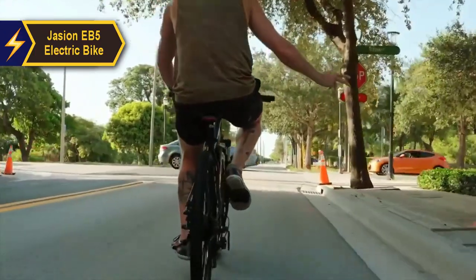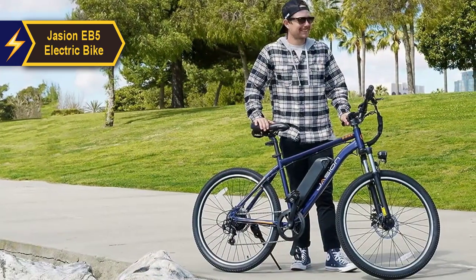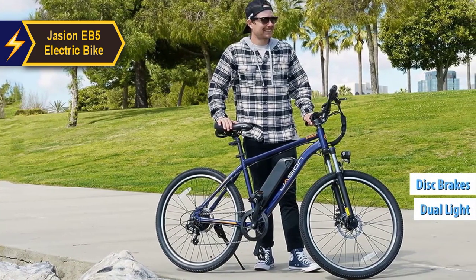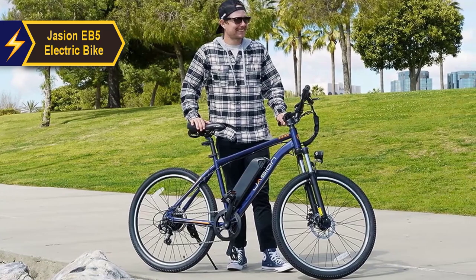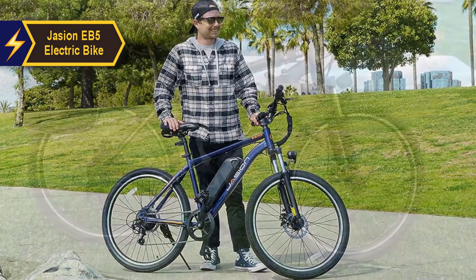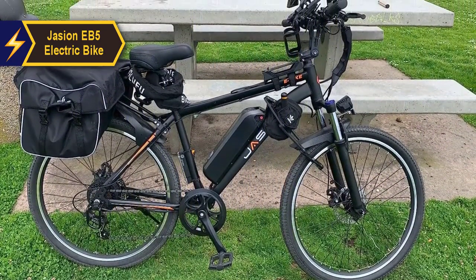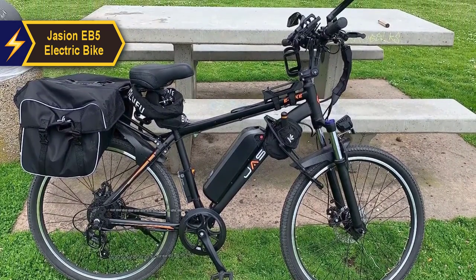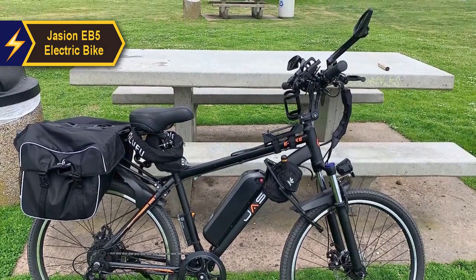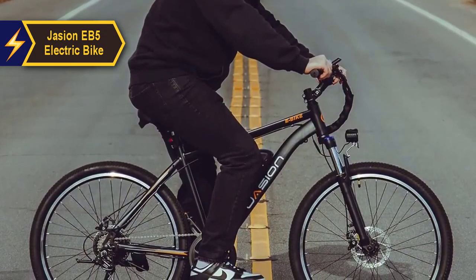This versatility allows you to tailor your ride to your specific needs or preferences, be it a leisurely cruise or a vigorous workout. For added safety, the bike comes with a Shimano 7-speed system, dual lights, and front and rear mechanical disc brakes. All these features combined make the Jason EB5 an excellent choice for anyone seeking a dependable electric bike. Whether you're after a relaxed ride around the city or an intense workout in the park, its lightweight design makes it easy to navigate through the city while its powerful motor ensures a smooth ride.